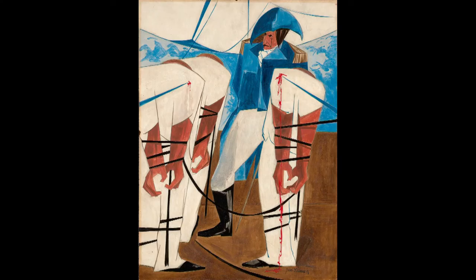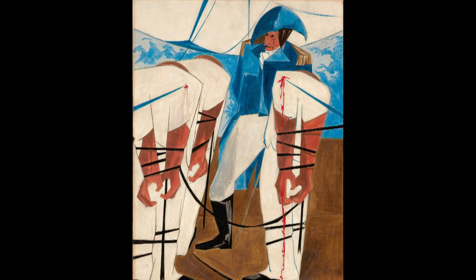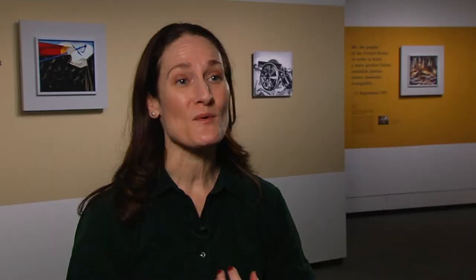This one — panel 19 — turned up at a New York auction as Bailey was working on the show. That must have been ridiculously exciting. It was incredibly exciting. These are the accidents of history that have informed this show, that even informed Lawrence's work.